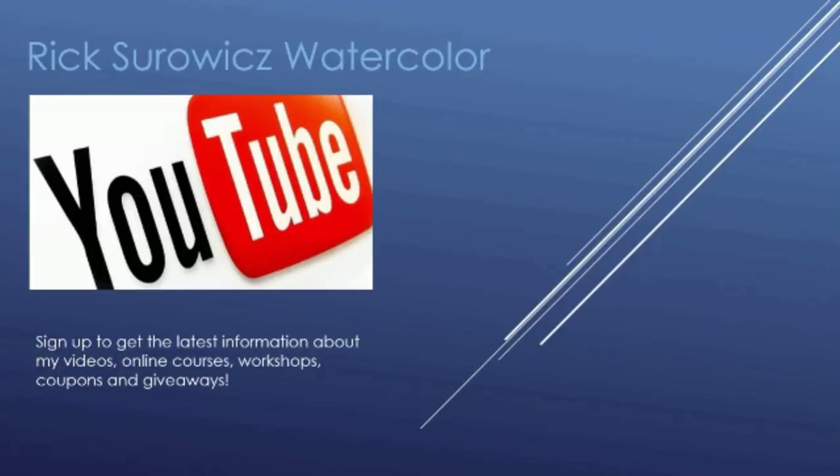Welcome to my YouTube channel, Rick Soros Watercolor. I hope you enjoy this narrated step-by-step tutorial. If you haven't already, be sure to sign up to get the latest information about my videos, online courses, workshops, coupons, and giveaways. You can find the link to sign up in the description of this video, or you can click the box in the top right corner.